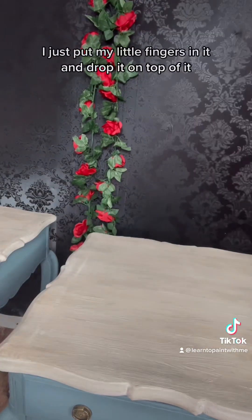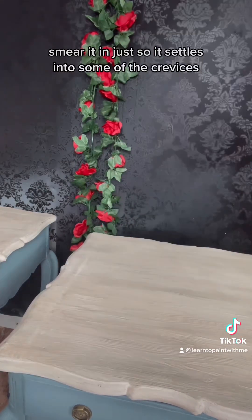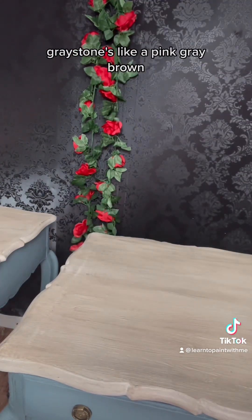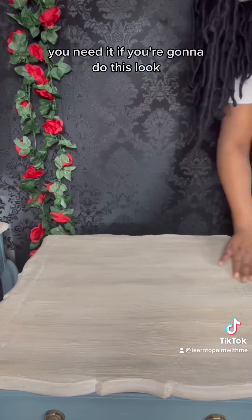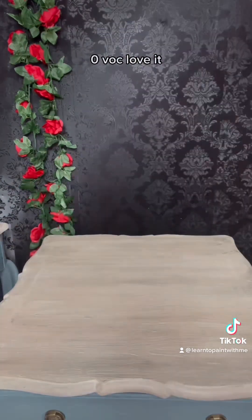Greystone. I just put my fingers in it and drop it on top, smear it in so it settles into the crevices. You can see it right here settling in. Greystone is like a pink-gray-brown — a very barn wood, reclaimed wood finish. It is definitely the base of this table. You need it if you're gonna do this look. Zero VOC. Love it.